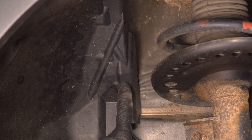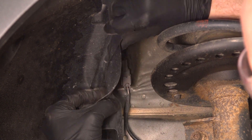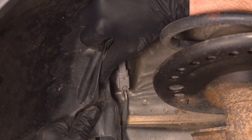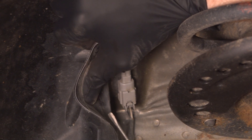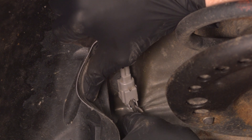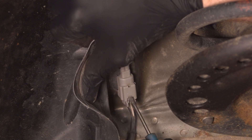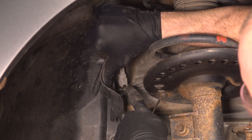Gently tug this away so you can gain access to the connector located behind this. For that electrical connector, you'll find that you have one locking tab in the center. Use a small pocket screwdriver, carefully depress that locking tab and then pull it out of place. Give each end a quick inspection for corrosion and we'll move along.